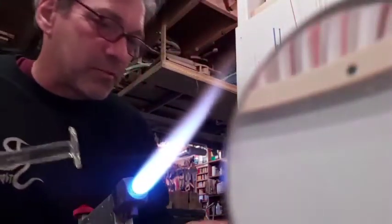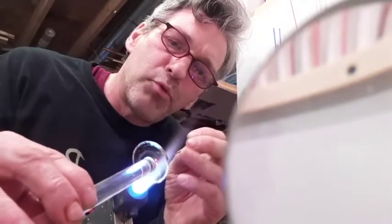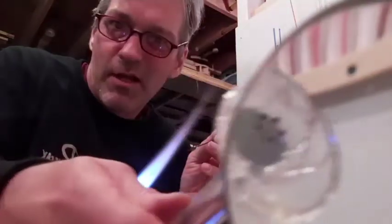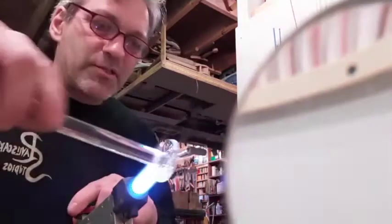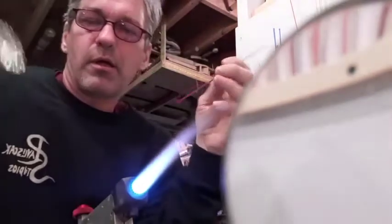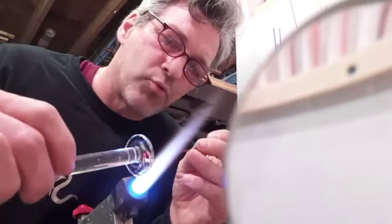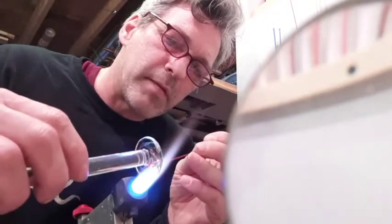Now we're going to put some little black stamen in the middle — those little pokey parts in the middle of the flower. Five little stamens. Now let's do the petals. Since I've made this cool cane with a black case, let's make the petals out of that. I'm going to make a smooth petal, a pointy petal, another pointy petal.